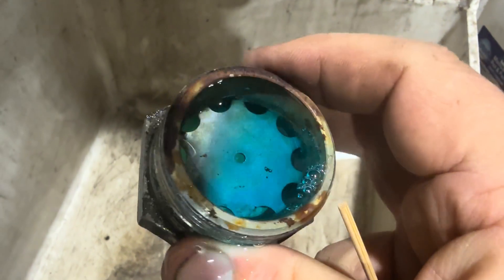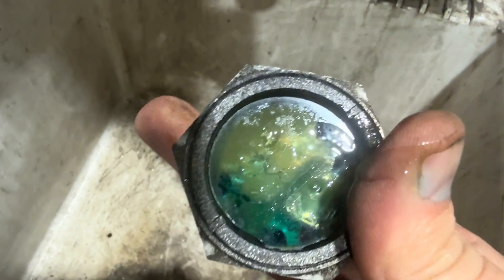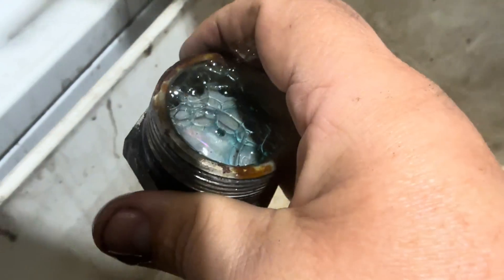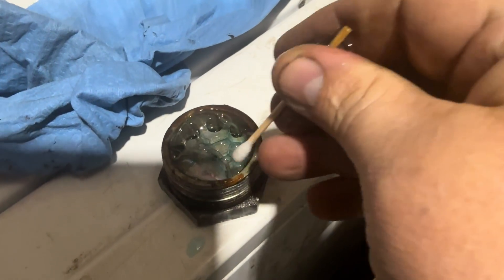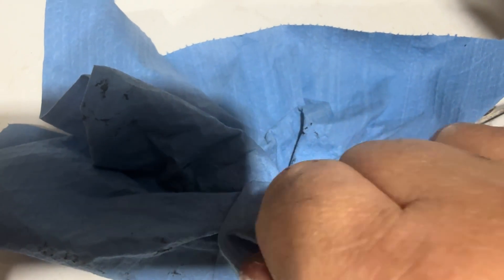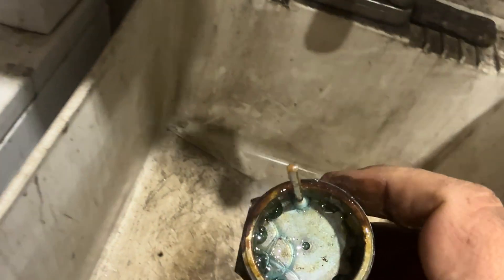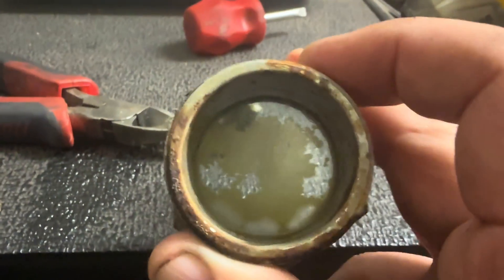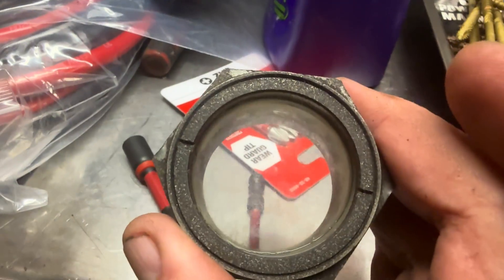I'm trying to clean out the sight glass. I got some Dawn in there right now. I got that pulled out of there so now I can clean that glass good. So now it's clean.